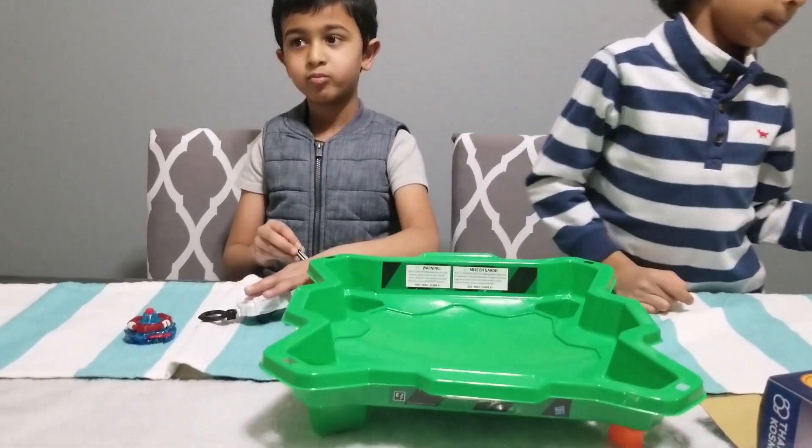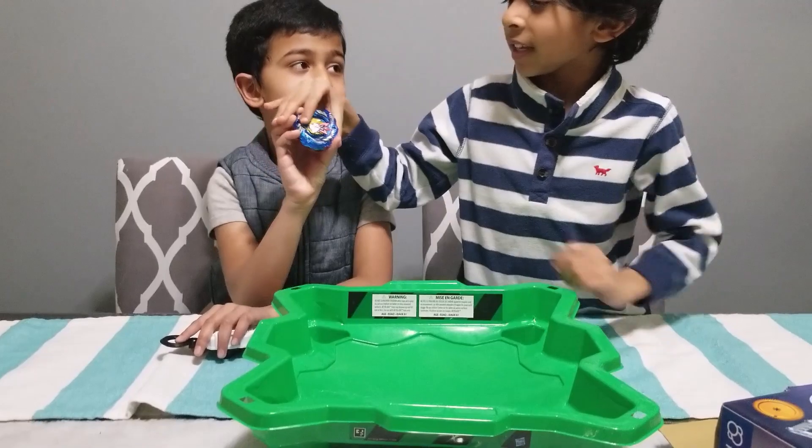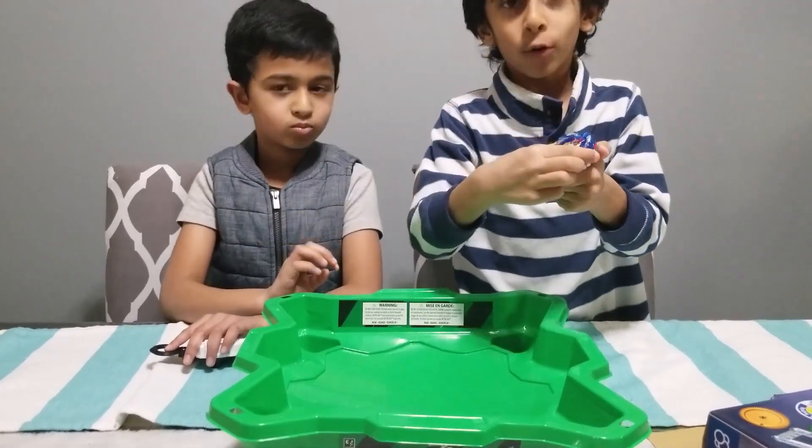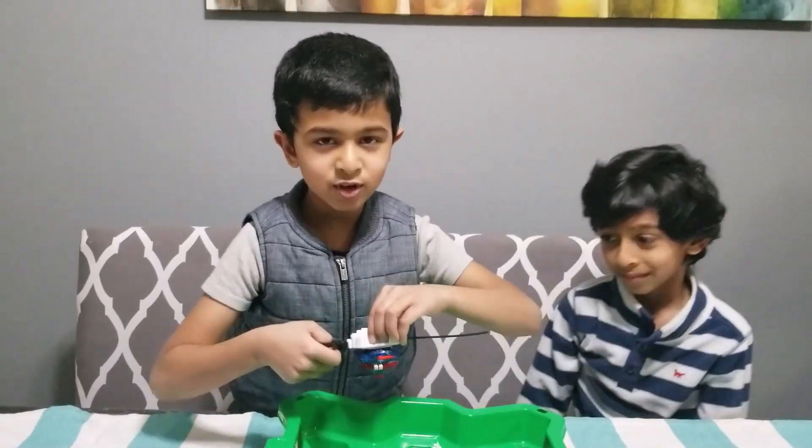And what's that physics workshop — what is a Beyblade? A Beyblade is technically a toy with three parts, something that spins. Let me give you a demo.